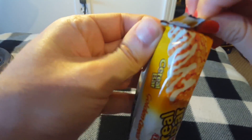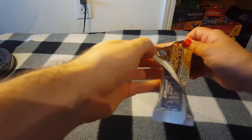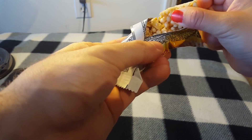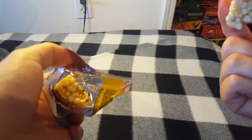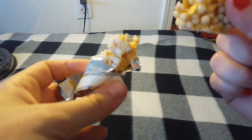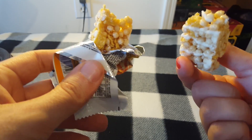Opening it up. First impressions — it looks like an average cereal bar, nothing different. Oh wait, there's actually a little sugary topping on top with cereal balls. It reminds me of a rice krispie treat.